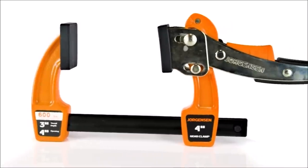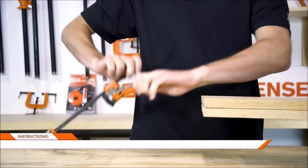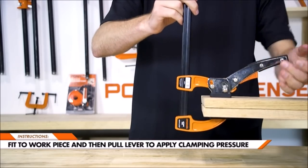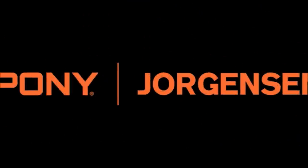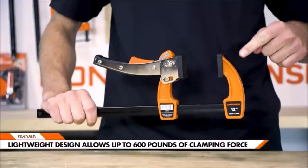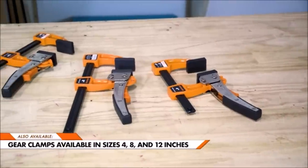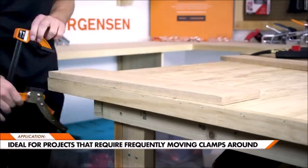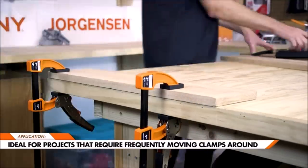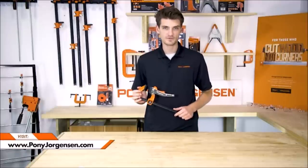Number three: Jorgensen 4-inch Gear Clamp. Maximum opening capacity is four inches; maximum reach is three inches from the edge of bar to center line of screw. Maximum load limit is 600 pounds. Ideal for do-it-yourselfers, hobbyists, carpenters, cabinet makers, woodworkers, metal workers, and professional tradespeople of all types. Ideal for rapid-action clamping.